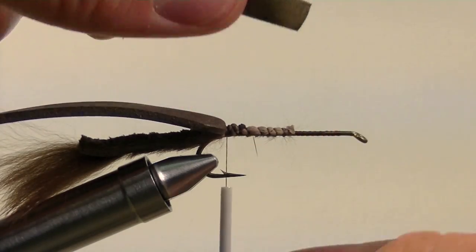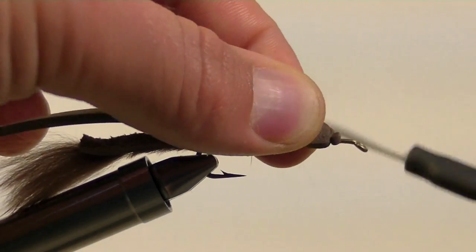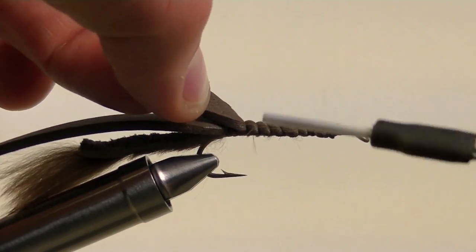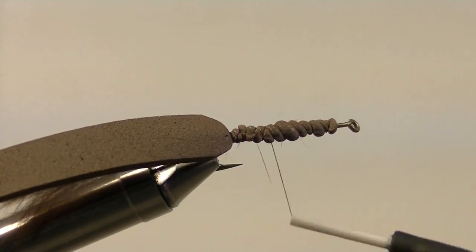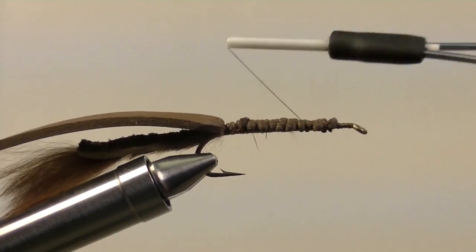Take a small strip of brown foam and tie it in near the eye of the hook. Place your thread wraps over the top of it on back toward the bend of the hook, then clip off the excess. This will help build up our body a little bit, give our mouse a wider profile, and add extra flotation to our fly.